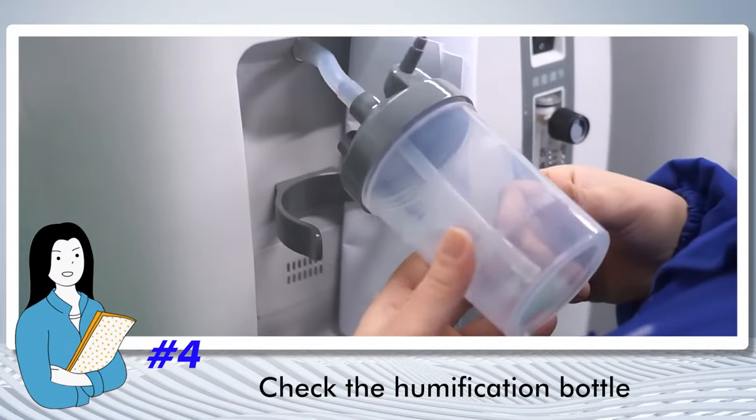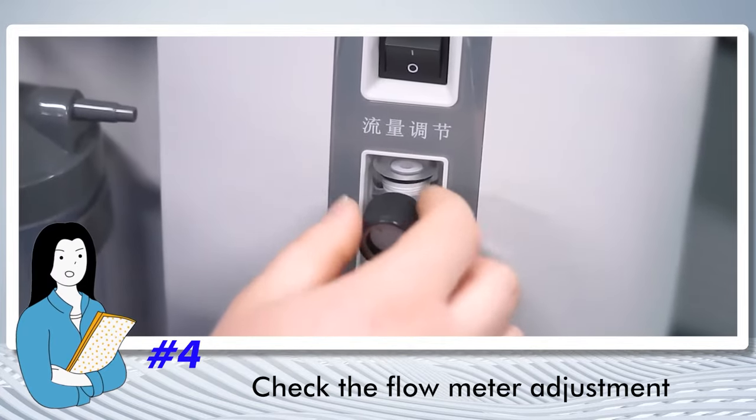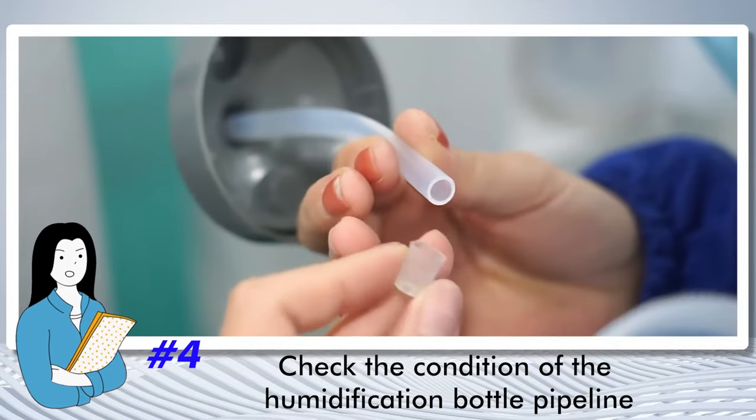Check the humidifier bottle, check the flow meter adjustment, check the condition of the humidifier bottle pipeline.